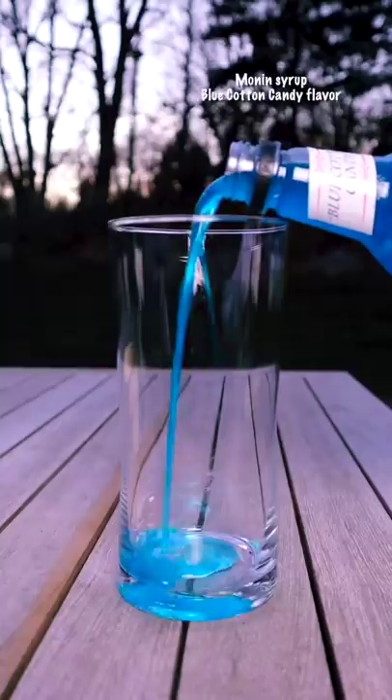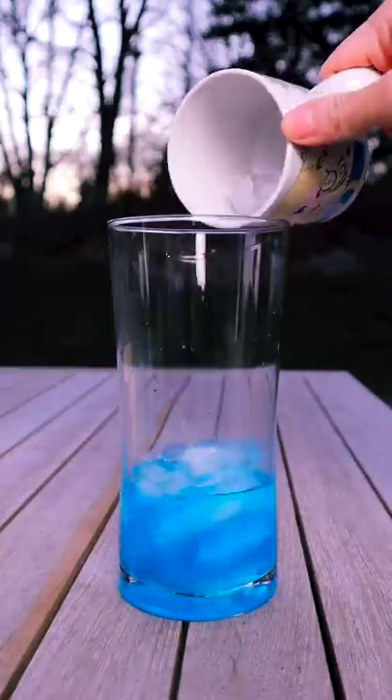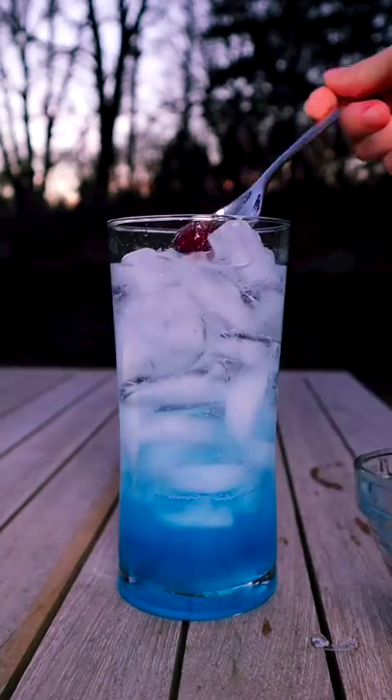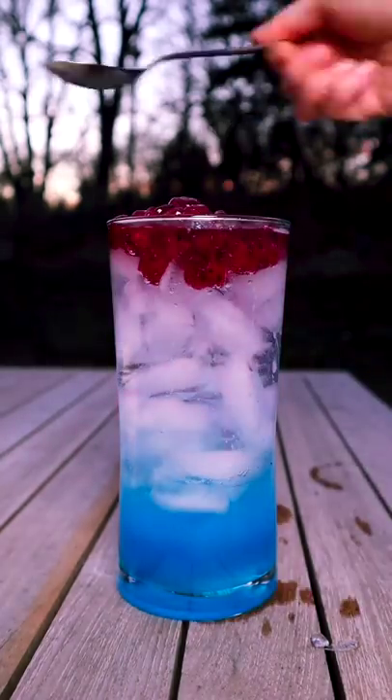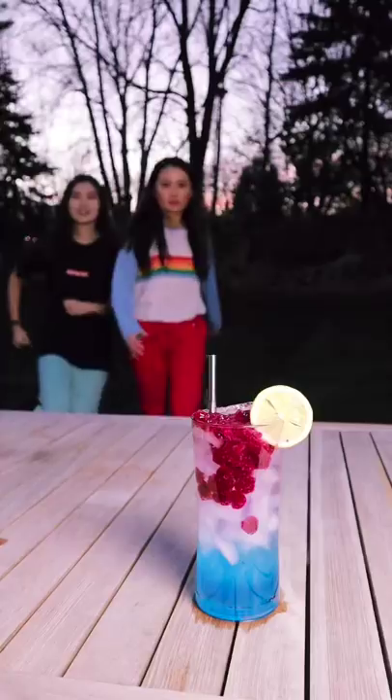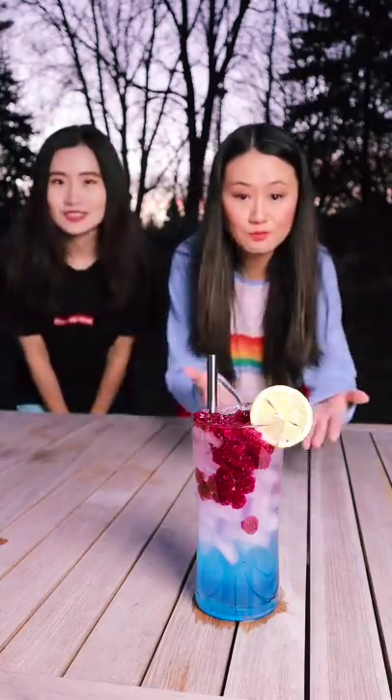I am putting the boba pearls in this drink. First, we need some blue syrup. Then add bubble water. Then a pretty dragon fruit boba. Look at that. Add some color in my sad-looking backyard. The cold winter, we need a summer drink.